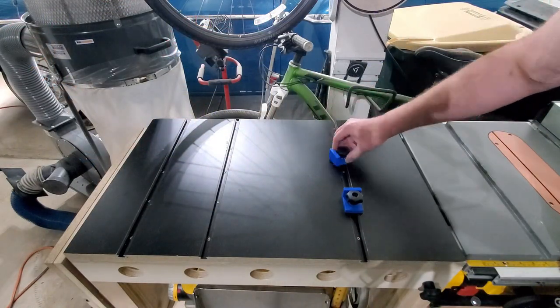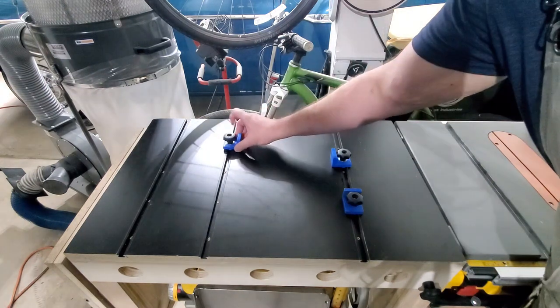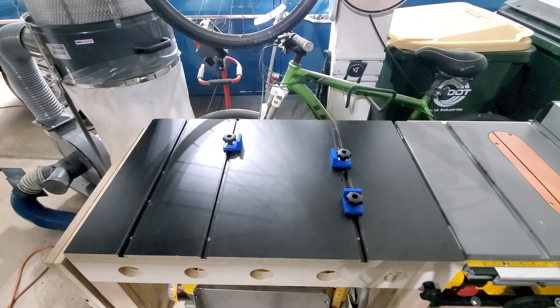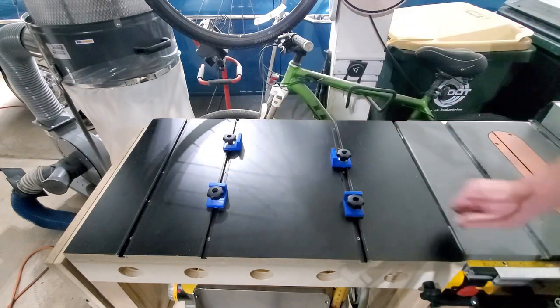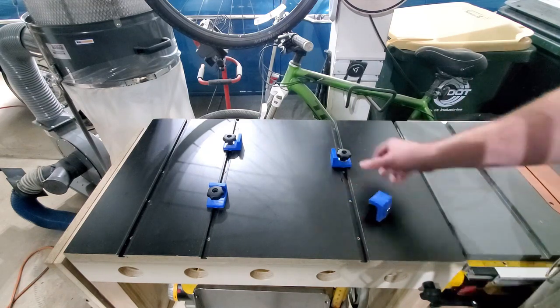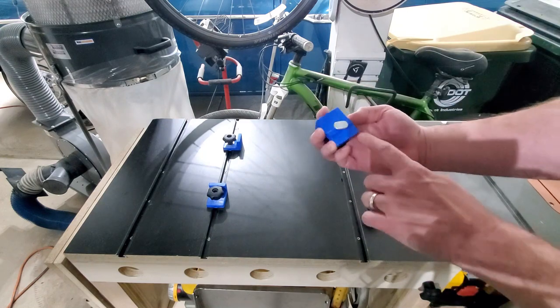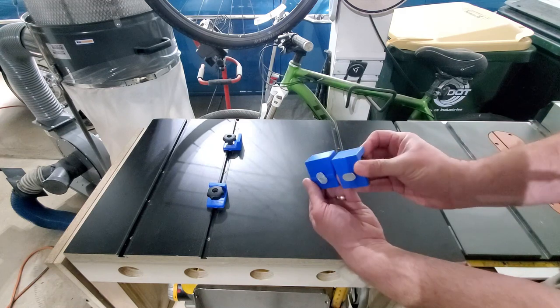What else can we do with the 3D printer? I designed and 3D printed these little T-track clamps, and there are two different orientations depending on how you're holding it. You can see I've got the first one in place, and here's the other orientation. They've got a little notch in the bottom. These can be used as either stops to keep wood from moving when you're doing some kind of operation, or they can be used as clamps to keep things in place.